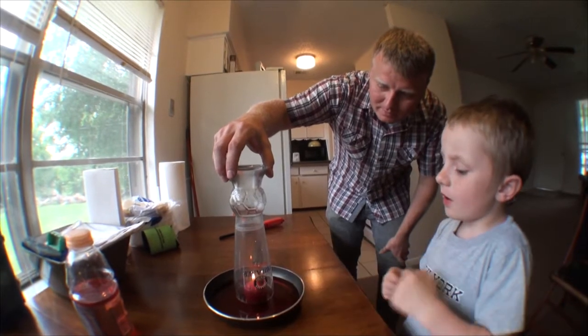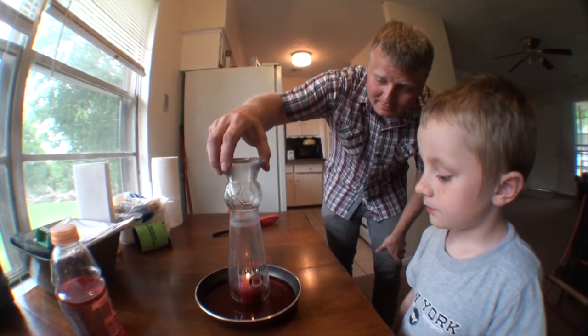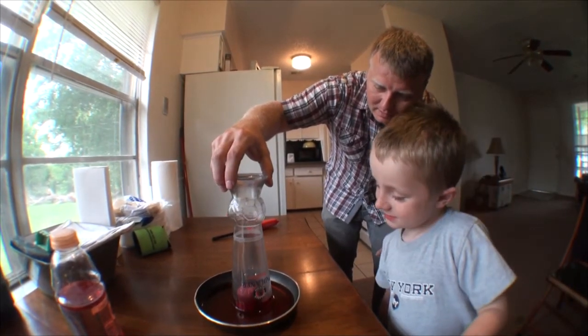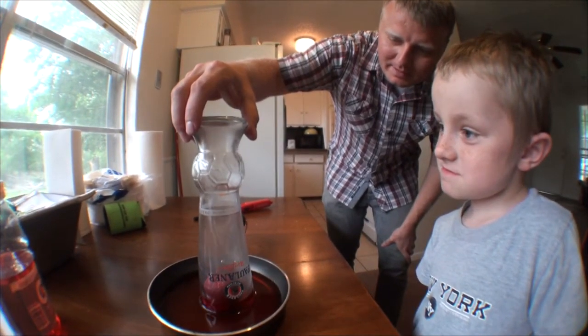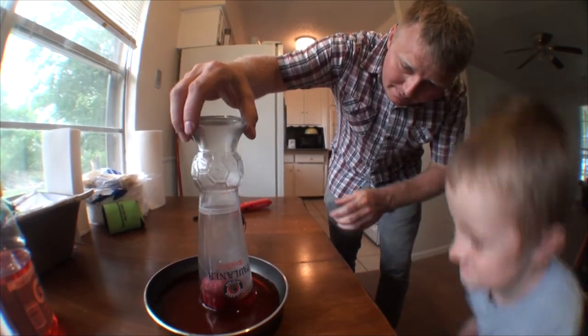Let's put it all the way down in one second. Okay, you ready to put it all the way down? See it sucking up? Do you see it moving up? Now it's moving back down — it works, kind of, huh.